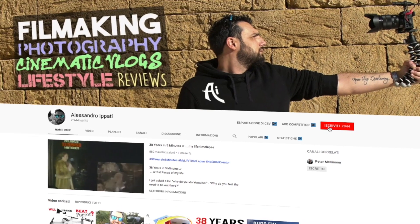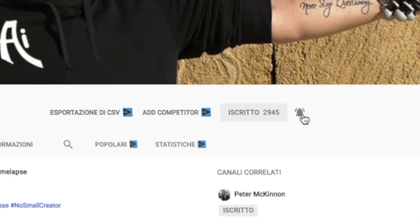Hello makers and welcome back to my channel. If this is your first time here and you're into photography, video making, tech gear, reviews, drones and 3D printing, start now by subscribing and hitting the bell so you won't miss anything.